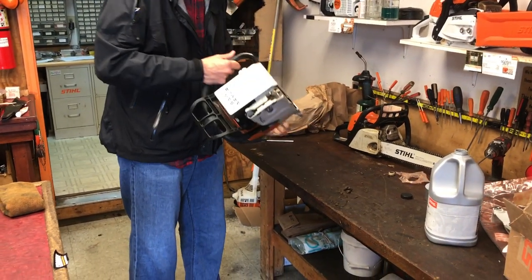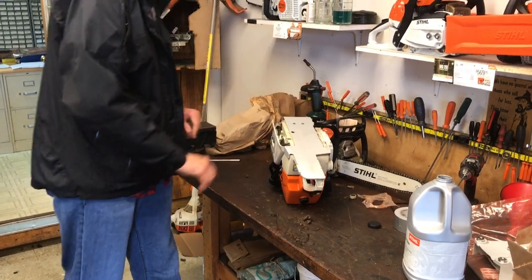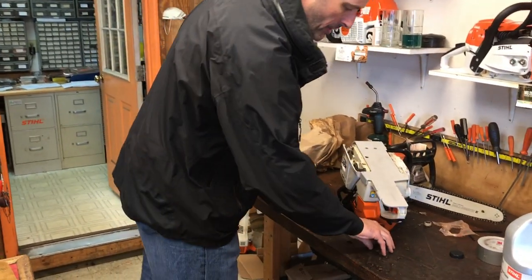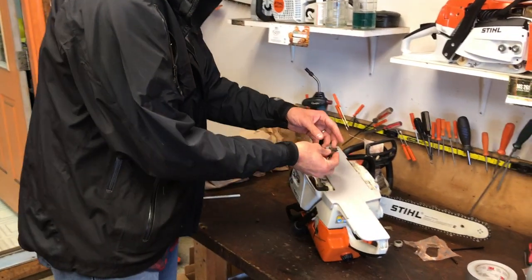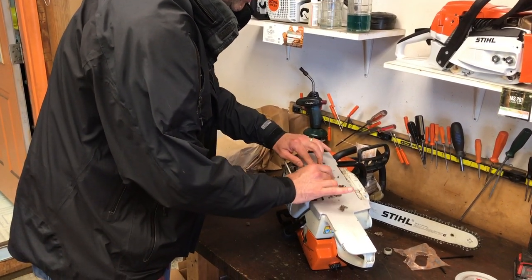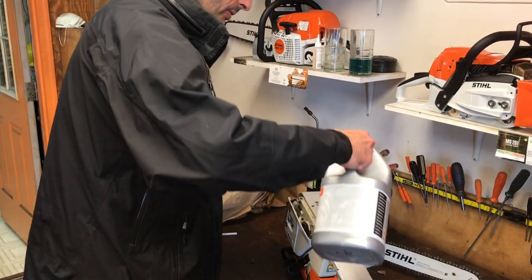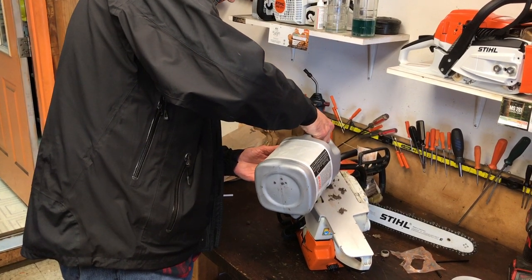We're going to show you real quick what happens to saws and how this helps you clean that saw quickly. So here we go underneath the saw. What we're going to do is we're going to get some dirt — we've got some dirt here. I'll put the dirt on there like that. It's like putting it on a Teflon pan in the kitchen, so that it slides off. I'll put a little bit more oil on here like this.